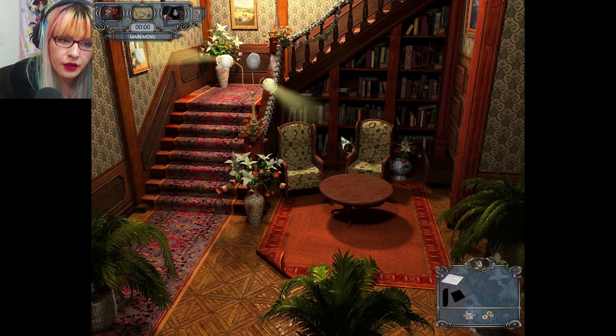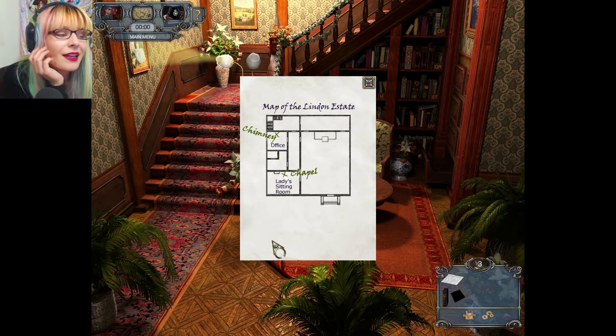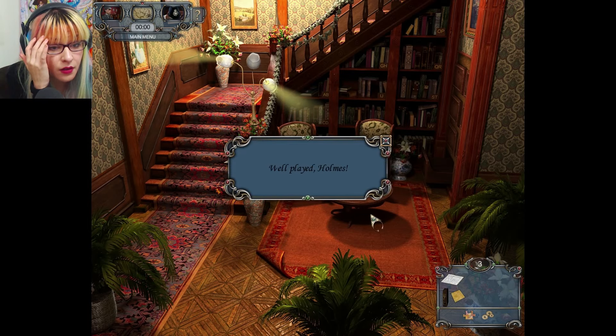Book — plan of the hall. This painting seems peculiar. Find the deviations in the painting — click with the mouse to confirm the differences between the two images. And her bows had little strings on them. Map of Lyndon estate: chimney, chapel. Well played!